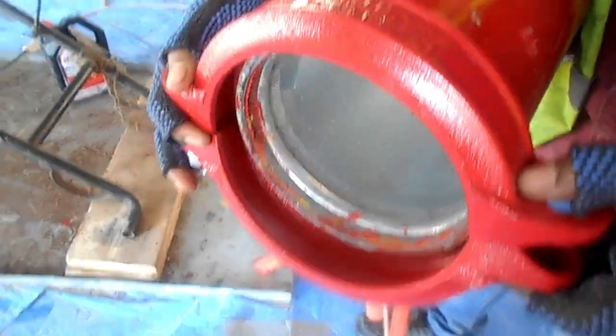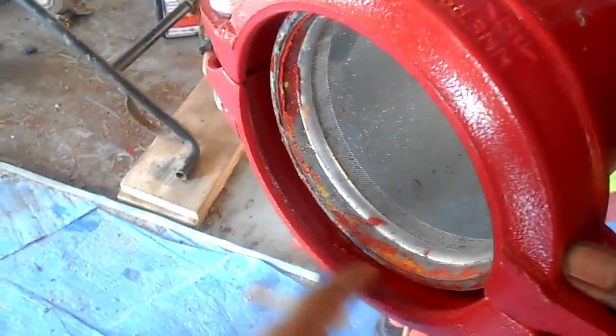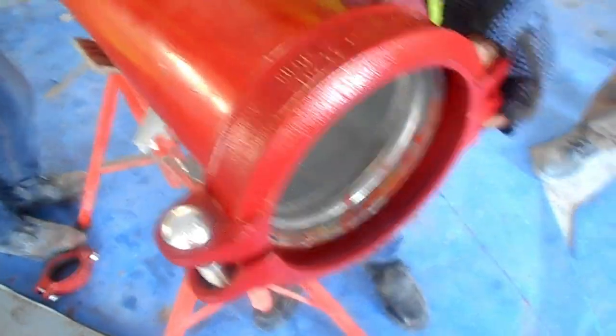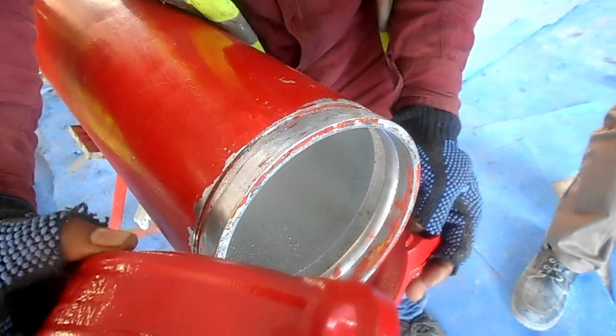Now another pipe will come from this end. Before the other pipe comes, there is a rubber gasket. This rubber will get fixed here. You should have a cutter as well.